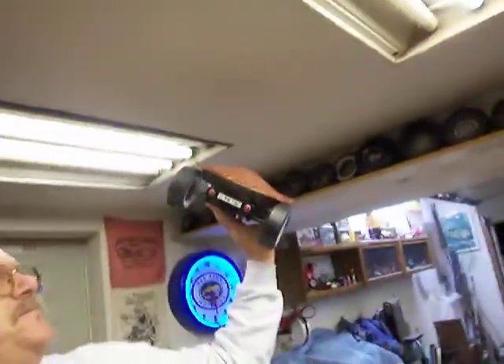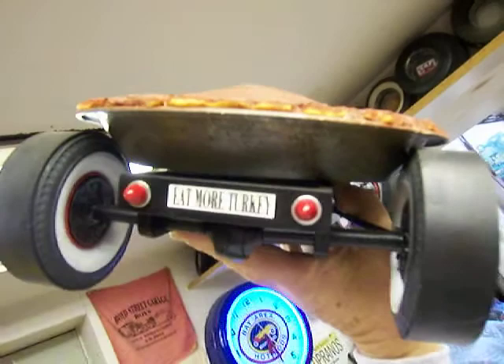Eat more pies. I'm going to close for that. Eat more pies.